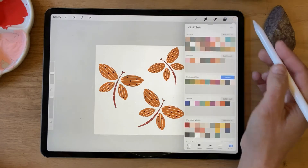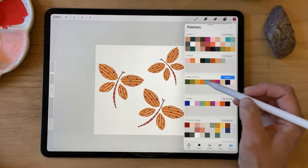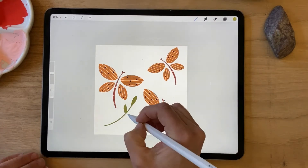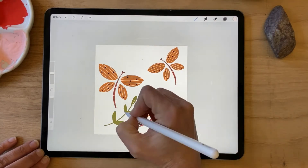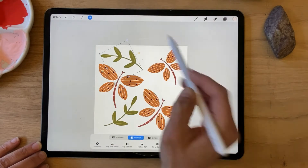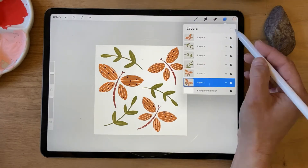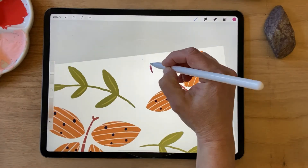I'm going to add some other details — maybe some flowers. Let's go with some branches first. I'm going to add some other details.